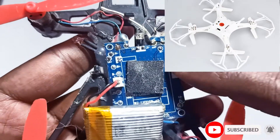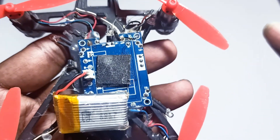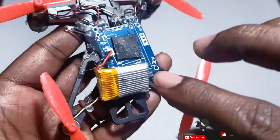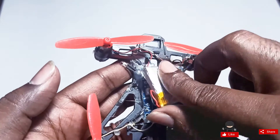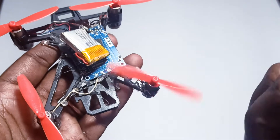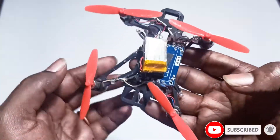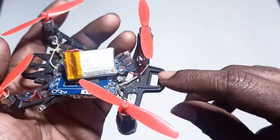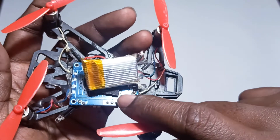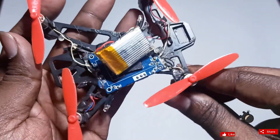It was a ready-made RTF quadcopter, and I took out that drone board because some problem happened and it was also not working. So I've taken the board from that quadcopter, and the battery is also from the same one. Even the propellers are from the Q100 kit only. So I used parts from two different drones — the frame, motors, and propellers from Q100, and the flight controller board from the old RTF drone.